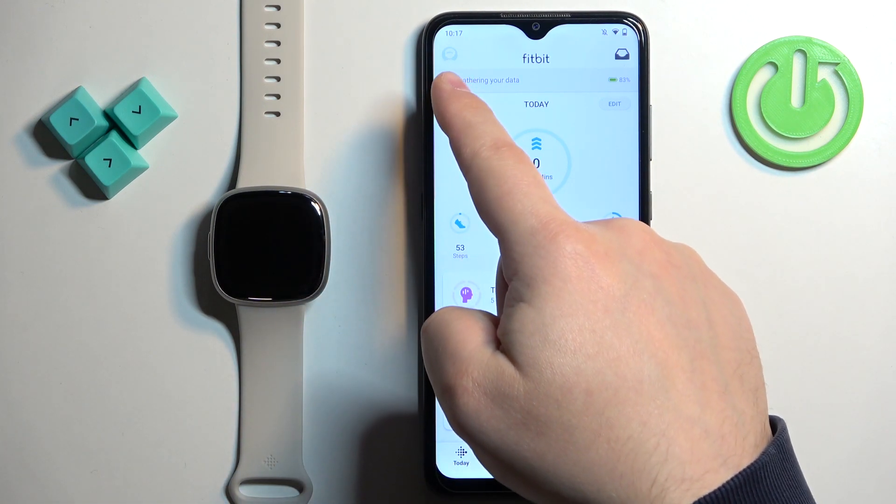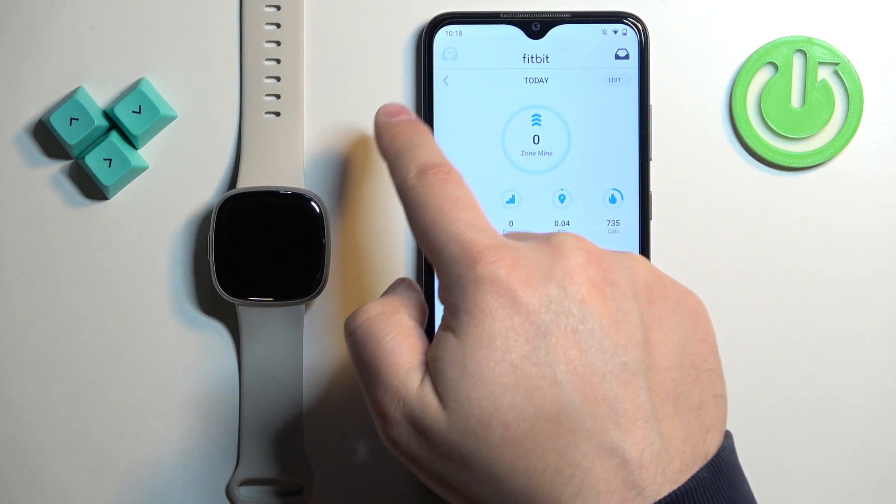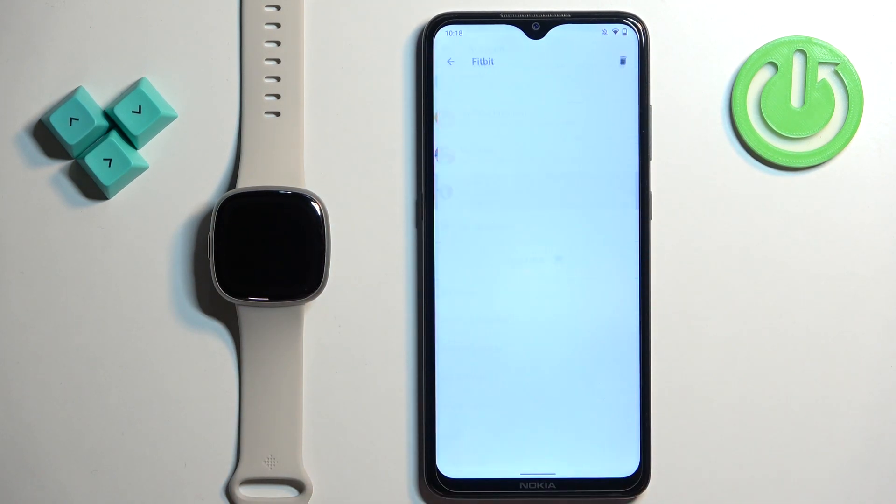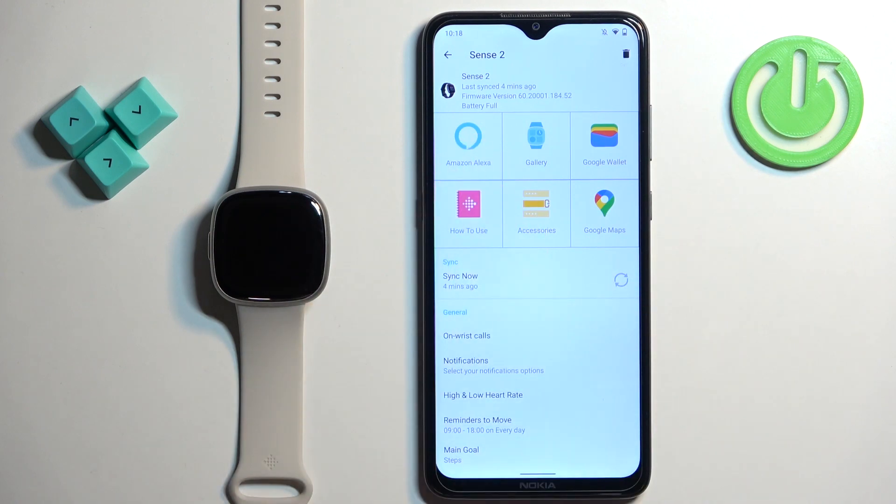Now open the Fitbit application on the phone that is paired with your watch. Once you open the app, tap on the profile icon to open the account page, then select the Sense 2 from the list of devices, and then tap on Amazon Alexa.